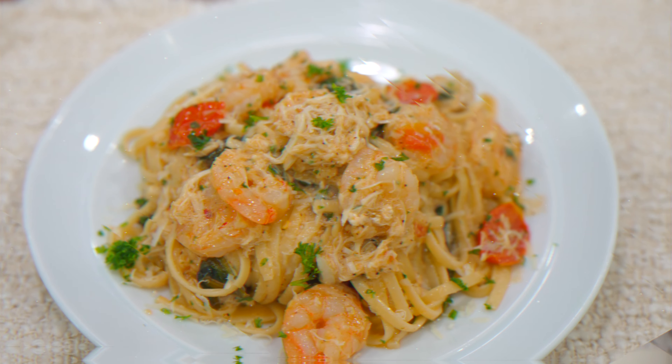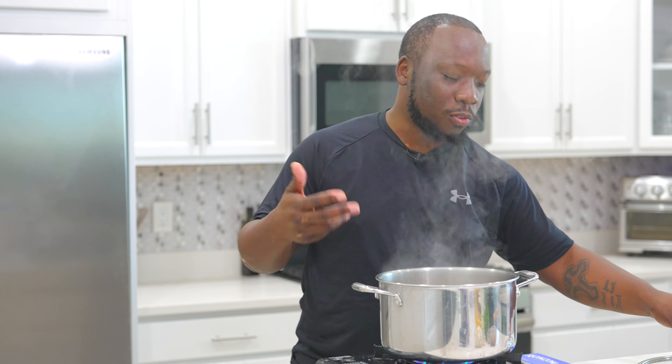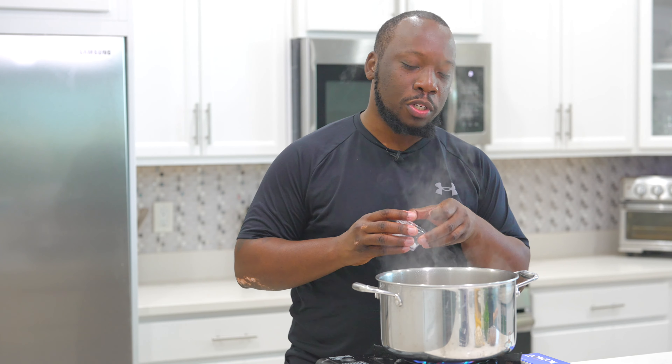Today we are making the most amazing lump crab and shrimp scampi. I promise you have never had it like this. So easy to make, so delicious. Let's get into it.